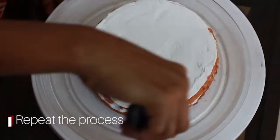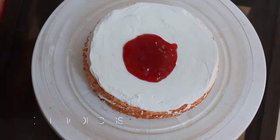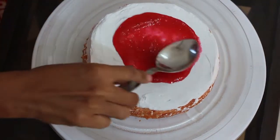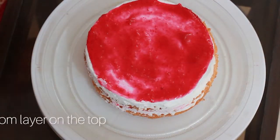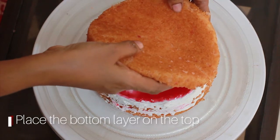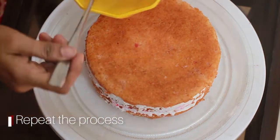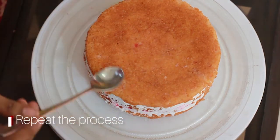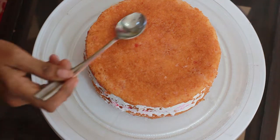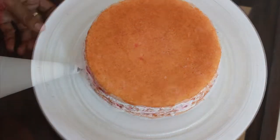We will spread it and add strawberry crush. We will place the top layer on top. We will add the cake to finish, then add sugar syrup.